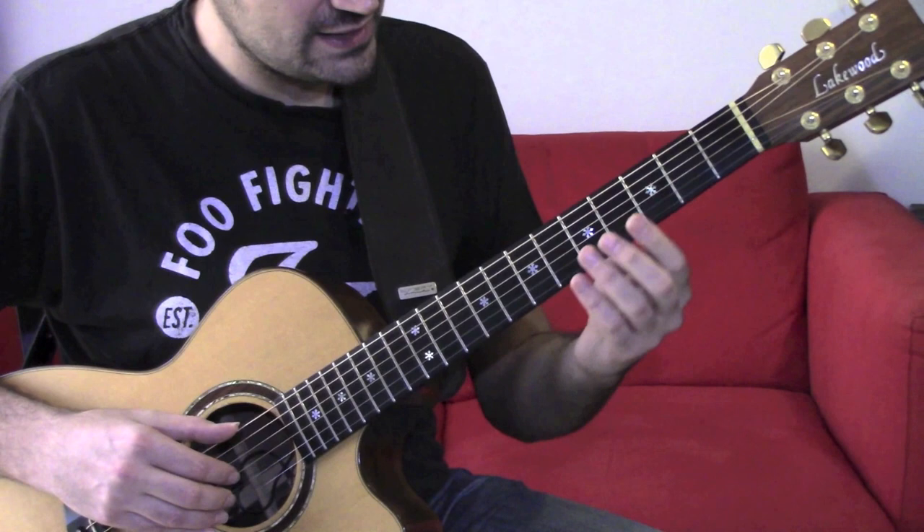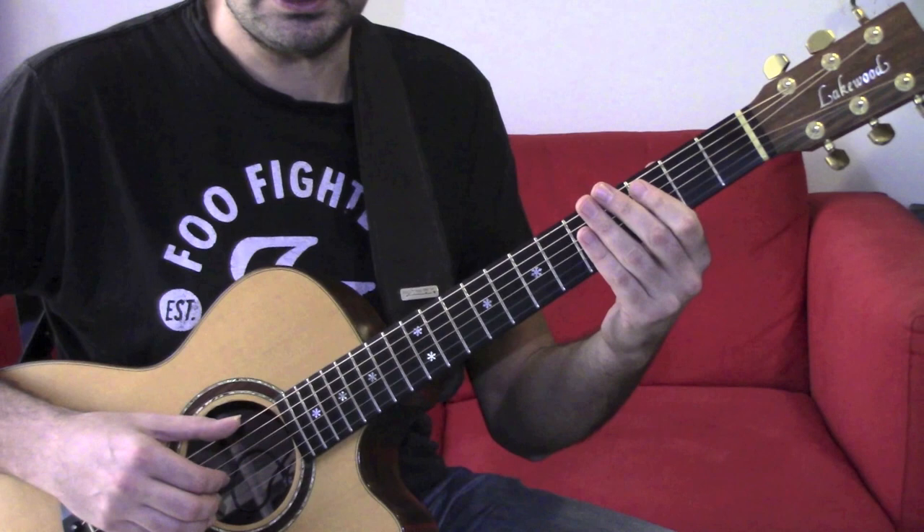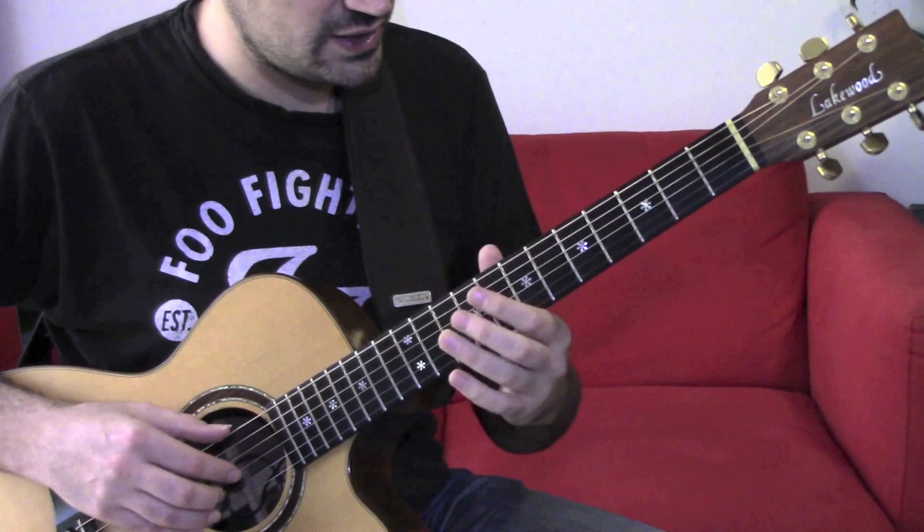The second part has this descending scale, then back to D and B, played on the upbeat. So if on the downbeat we have the bass and percussion, on the upbeat we've got those notes.